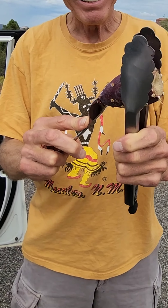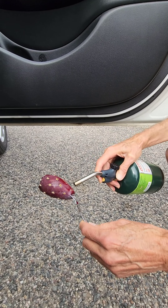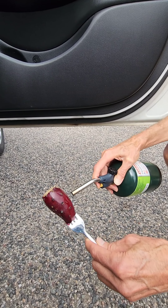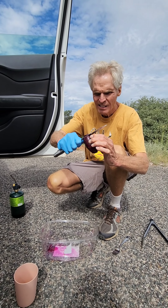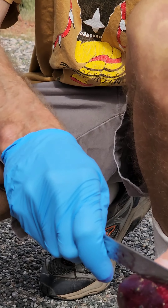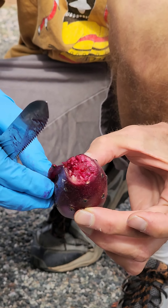We begin by poking it with the fork for 20 seconds — this is so critical. This is getting the outer skin; it doesn't impact the inner fruit. The next component is to cut off both ends, then slice it and peel off the skin.